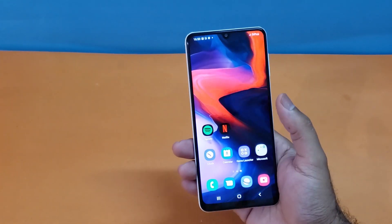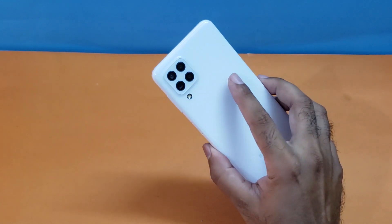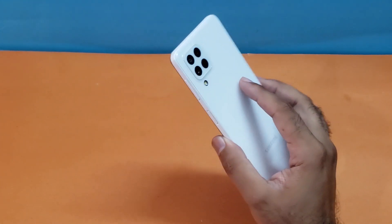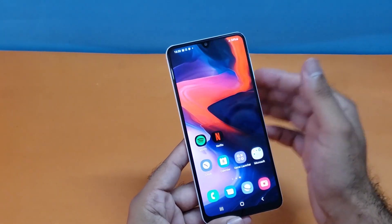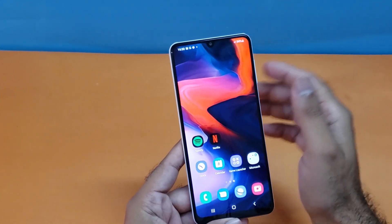Hey, what's up guys, we are back again with another video. Today's video will be regarding the Galaxy A22 — how we can take a screenshot using that particular device. There are three different methods which will be discussed in this video, so watch till the end.